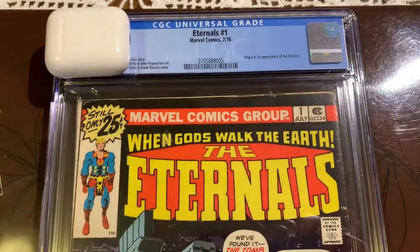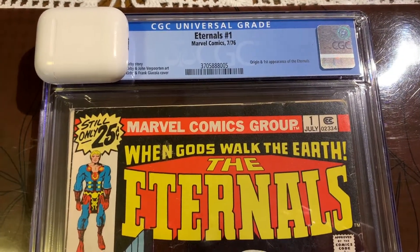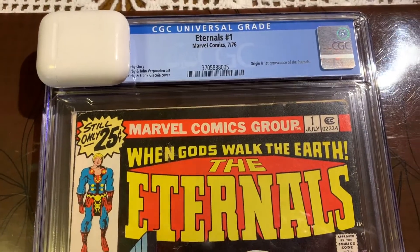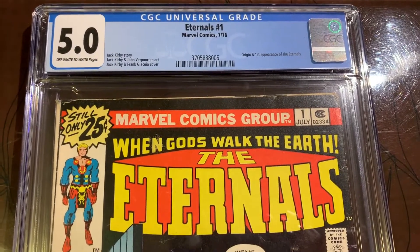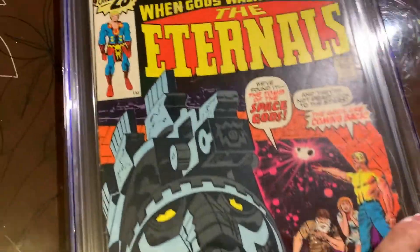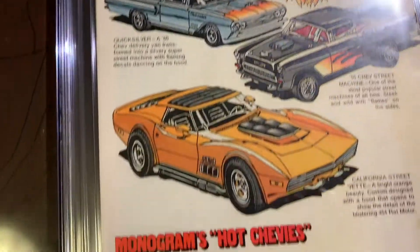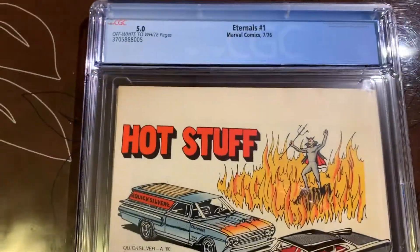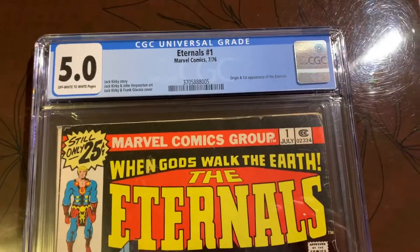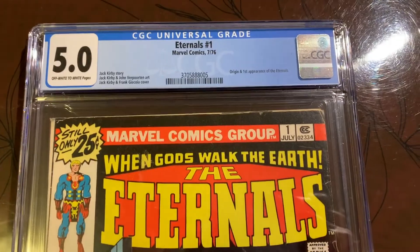We are going to complete the journey for this book — this was quite the journey for Eternals number one. You saw it was in really rough shape; we thought it would come back at 4.5, and it came back a 5.0. Very happy with that result. So happy to get a 5.0 — that completes this journey. Please hit subscribe and thumbs up; I'd really appreciate it and I'll see you in another video.